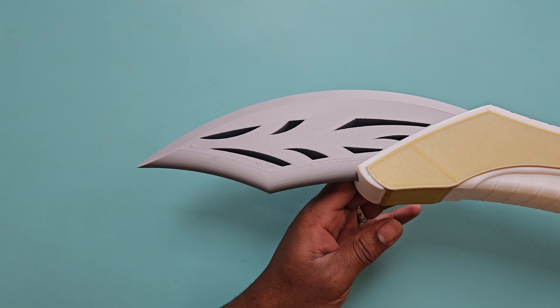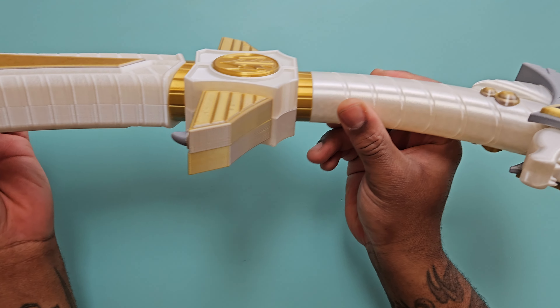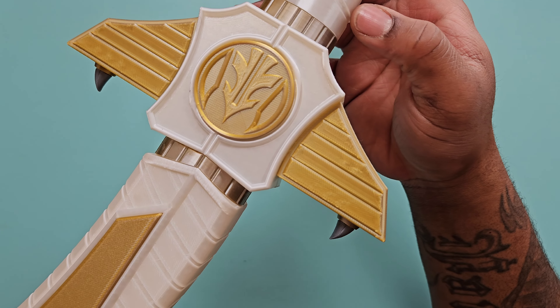And there we go — the finished blade, the White Tiger Sword, looks absolutely amazing. Honestly, I am so proud of this. Thank you once again for watching, I appreciate all the love. And as always, it's time for the glamour shots — let's go!